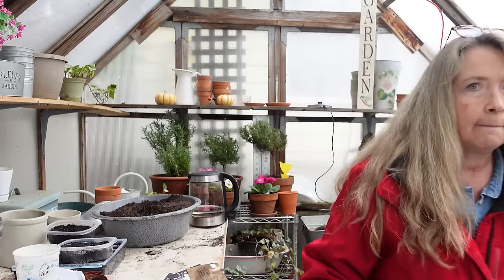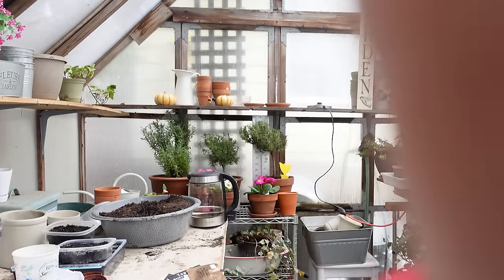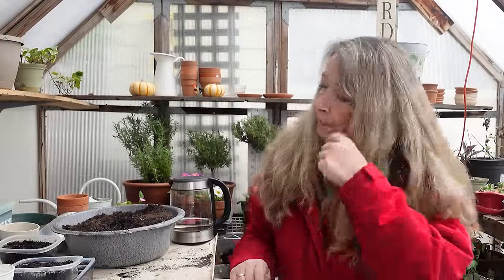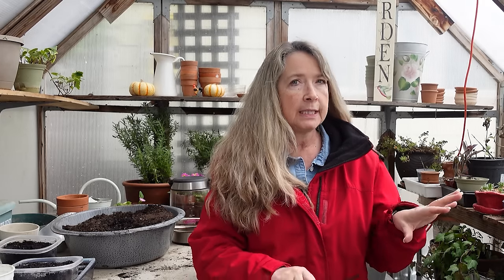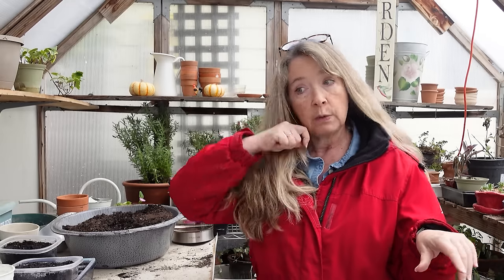I found one more out there: eryngium, also called sea holly. I have the White Glitter out there and a blue one. I absolutely love eryngiums — they are the biggest pollinator magnet you've ever seen, and very different pollinators too. They do really well, but I have to put them in protected beds because gophers really love them too.